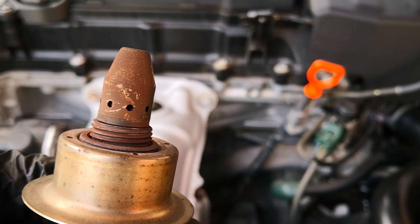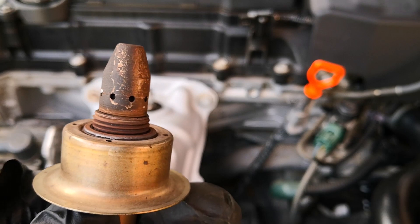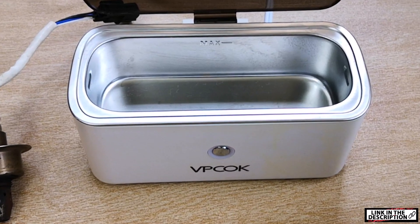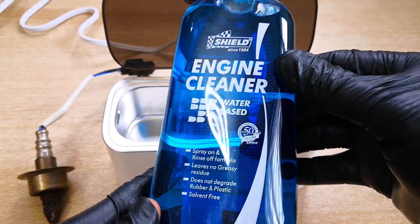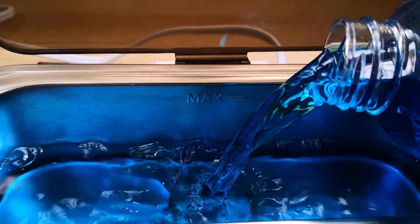The O2 sensor is out and you can see the deposits on it, with this dark area being the side of the O2 sensor that faces the combustion gases. I'll be using this ultrasonic cleaner, but what I think is the kicker is this water-based engine degreaser.